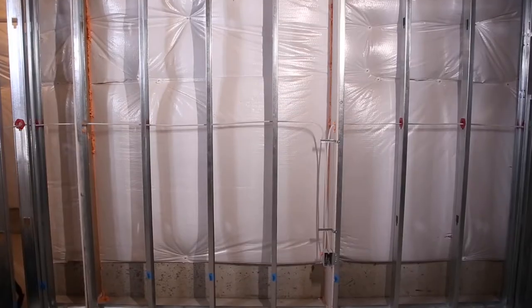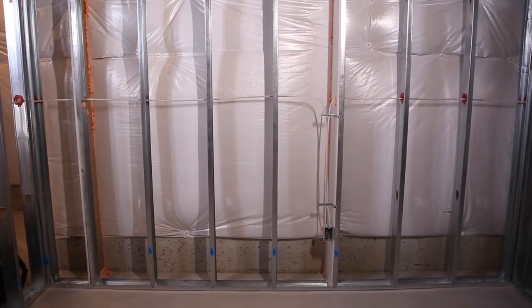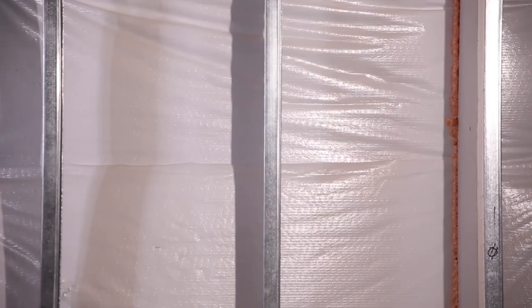Steel versus wood framing. We use steel studs for the simple fact everyone is straight as an arrow. They hold up well against termite, water, mold, and rot.